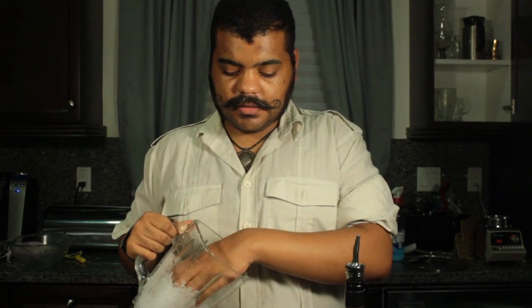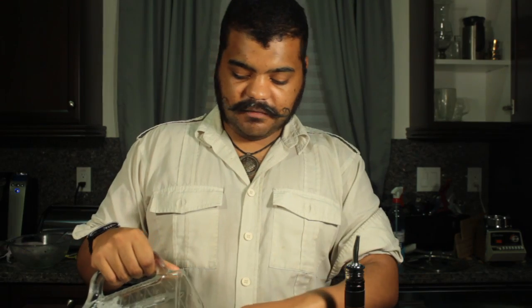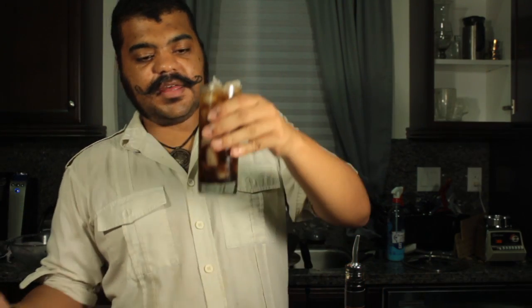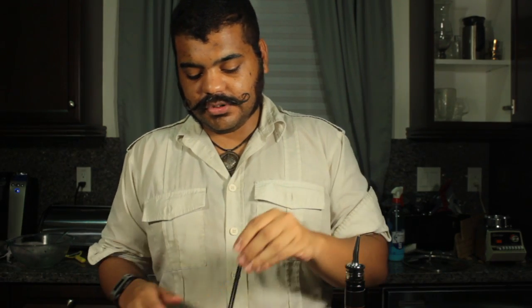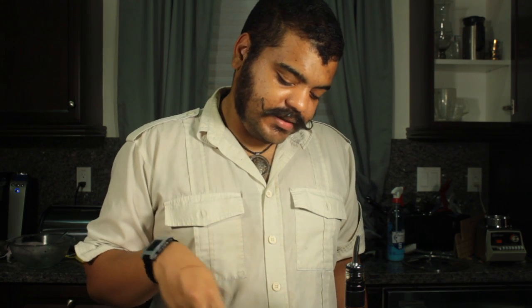I crushed up some more ice in my blender. The goal is to fill the glass up with ice all the way to the rim — like that. See how it's filled up to the rim, like I said it should be. I'll take two stir straws. From what I've read, the goal is to spin it around until you start to see ice forming on the outside of the glass, and that means it's cold enough to start drinking. There we go — got a little bit of frost on it.